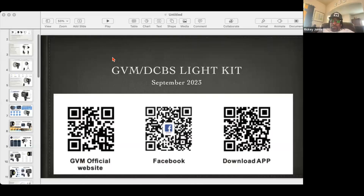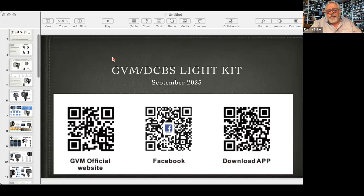Welcome to the new GVM light kit overview. Tonight we're going to go through what you got, how to set it all up, and how to use the app and operate it. In week two we'll go through three-point lighting, and in week four we'll talk about how the light works a little bit. That's what we're looking at here tonight.